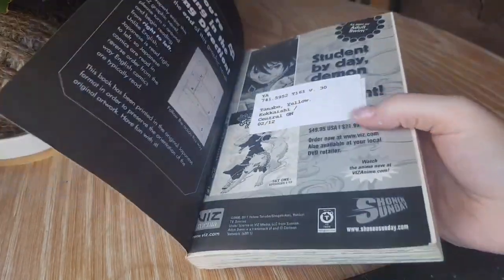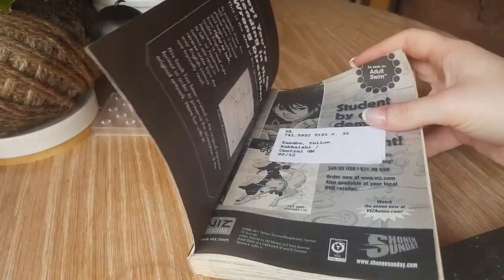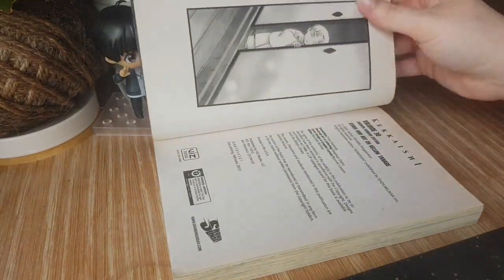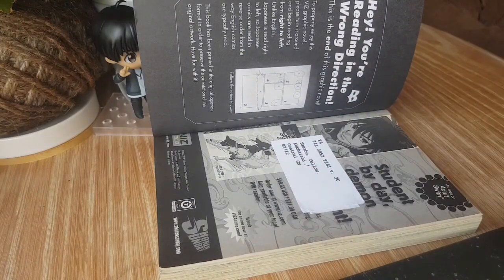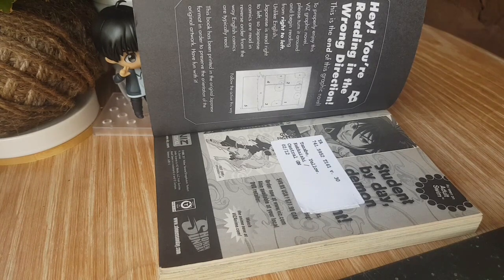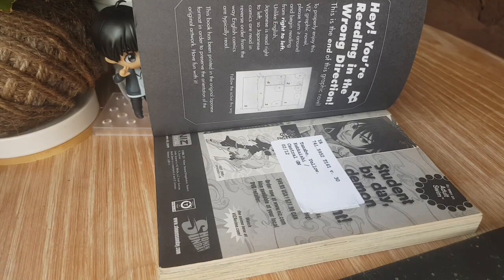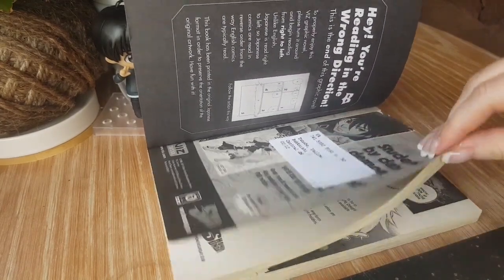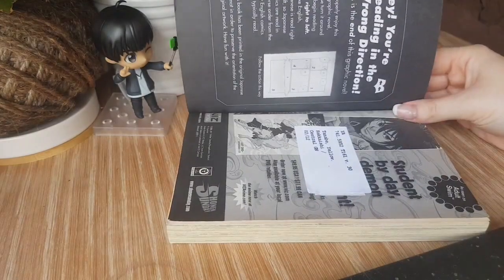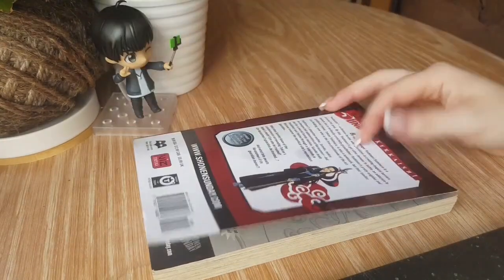There's also a sticker on one of the pages, but it's on an ad page with artwork, so I don't want to try and mess around with it. It's up to you whether you want to get that kind of sticker off when it's on actual pages, because that can be a little more difficult and you risk a lot more damage. I feel like this isn't going to impact my reading, so I prefer to keep it as is — I don't need to read the ads at the back of the book.